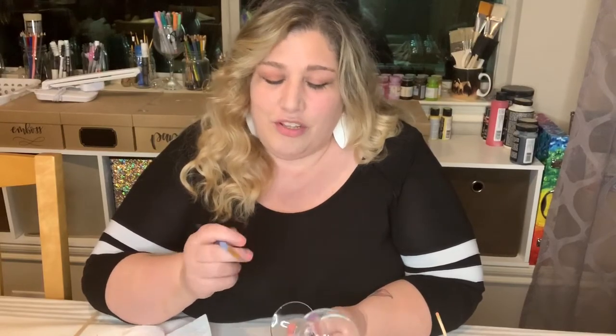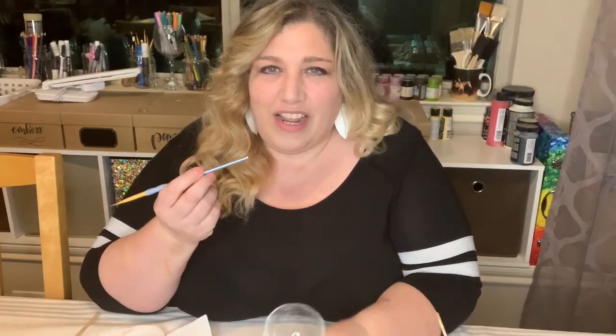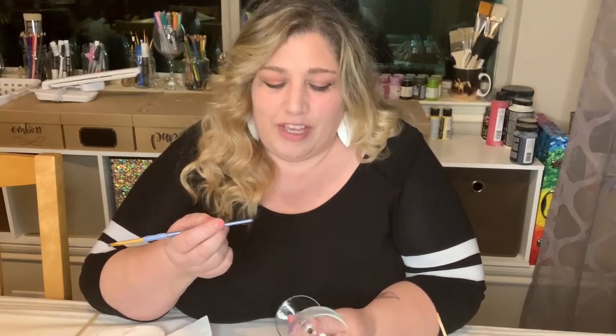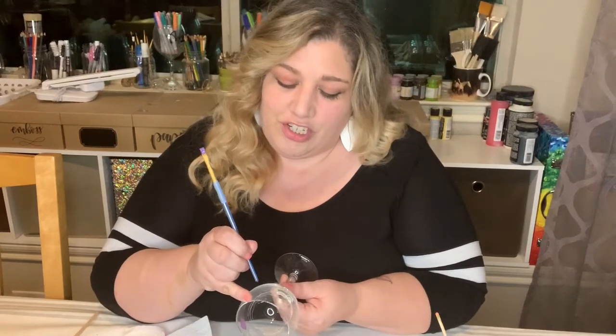The tip is to use the back end of your brush — not the bristle end, but the back end. Just take your brush, dip it into the paint, and not too much, because if you get too much it'll get too big. Then just go straight to your glass and touch the back of your brush to the glass like this.